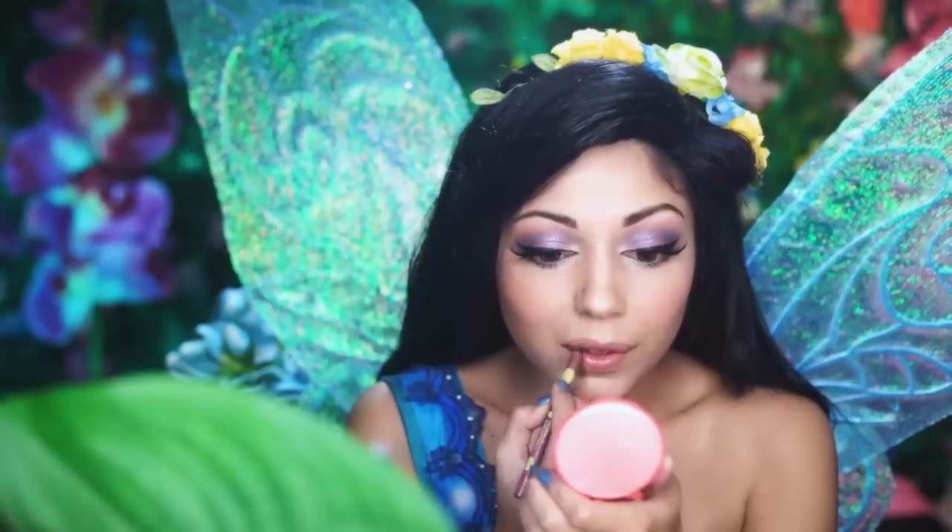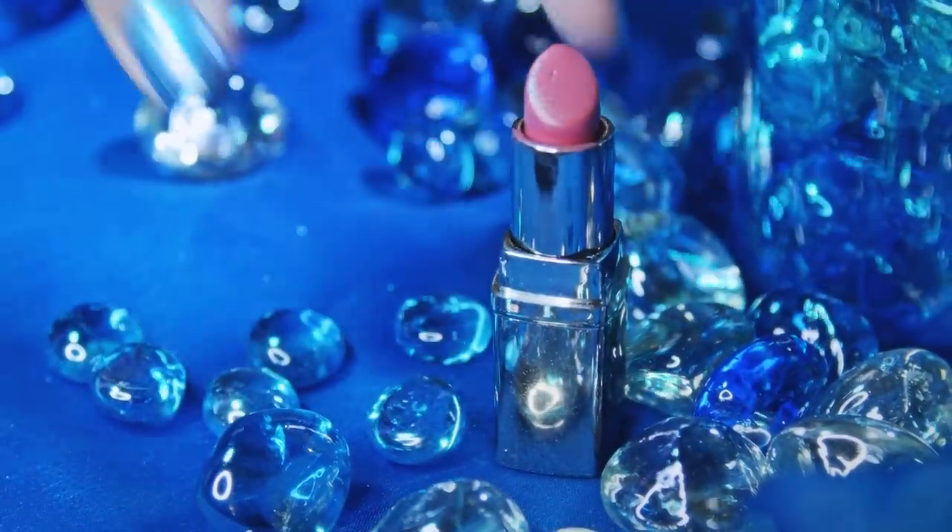For the lips, I'm using this nice nude color from J-Cats and outlining the lips. Then, I'm going to fill it in with this petal lipstick from Galani.